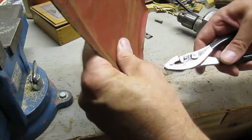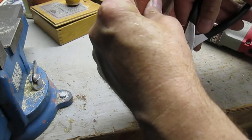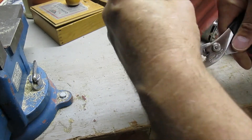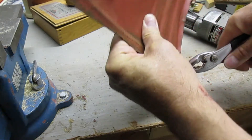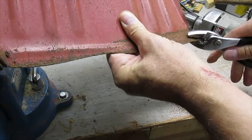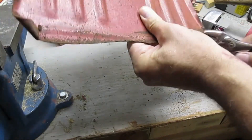These rounded corners — I'll take a pliers to those. It's pretty thin metal, I'm going to bend those back, close to what's straight.